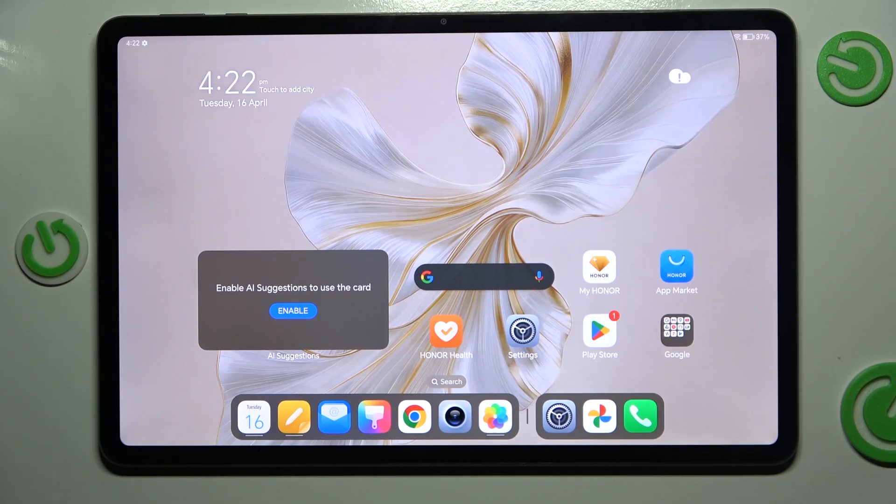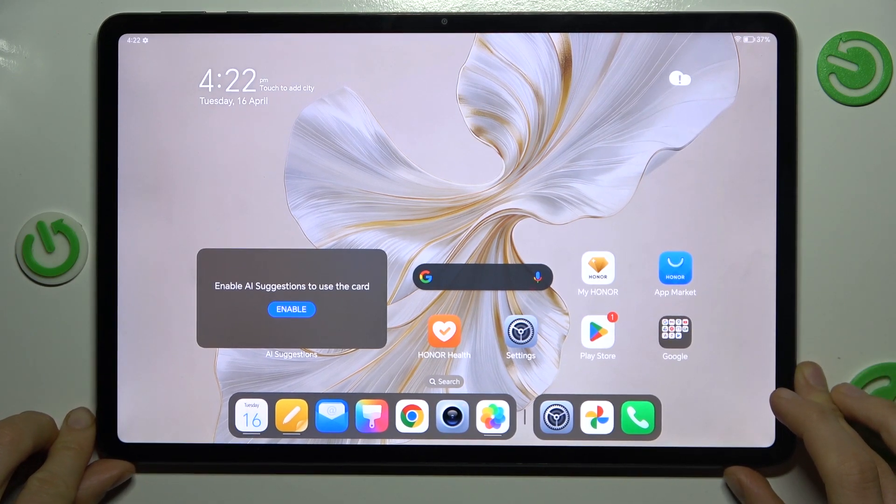Hi guys, welcome to Herdest Info channel. Today I have the Honor Pad 9 and I want to show you how to take long screenshots on this device.